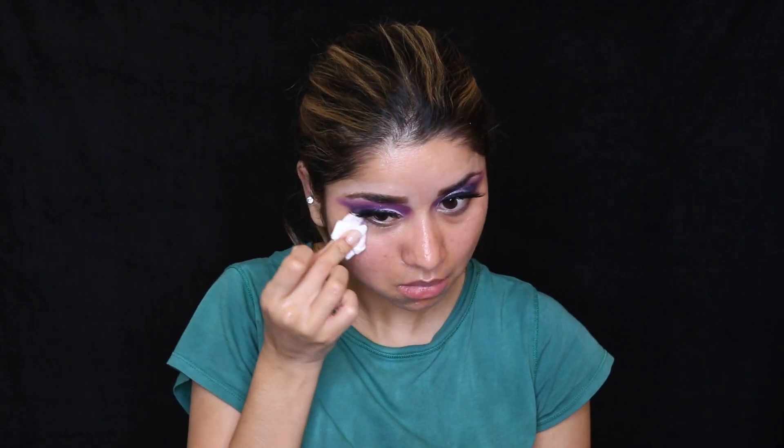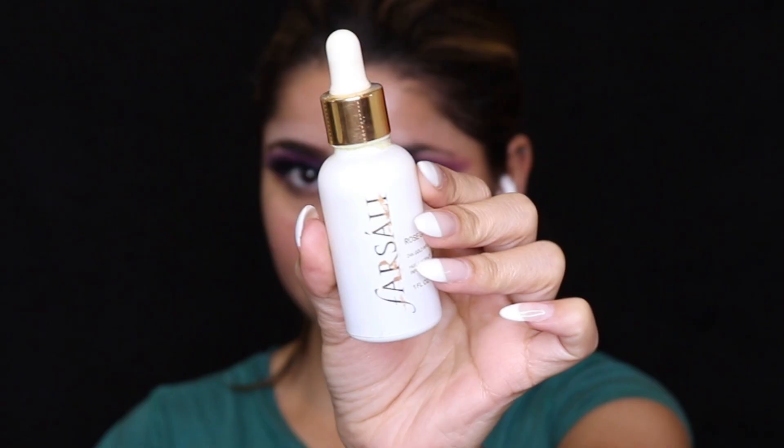Let's clean all the extra powder and shimmer that's been applied on our face. I've taken a little bit of makeup remover on a clean cotton pad and I'm removing all the extra eyeshadow powder from my face. Now let's start with skincare. I'm using a Farsily Gold face oil — just applying a little bit on my face. This is my favorite face oil; it adds a glow, primes and moisturizes your face. I highly recommend it and it works amazing even for oily skin like mine.